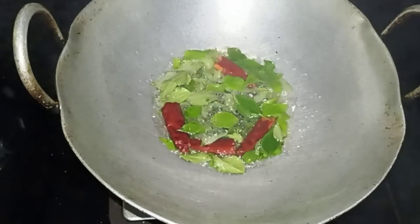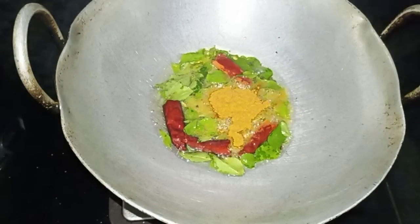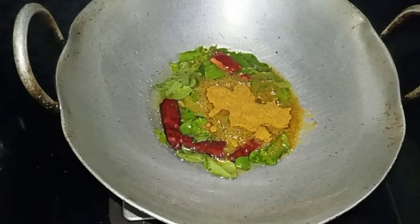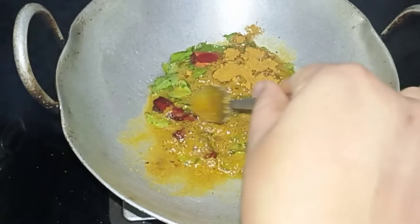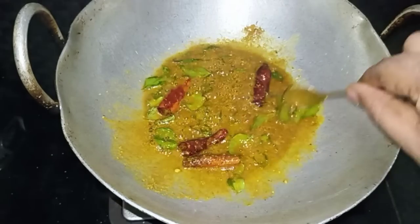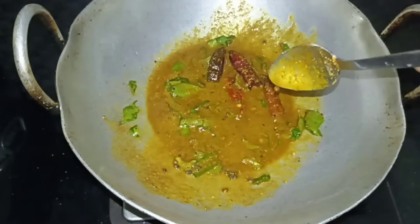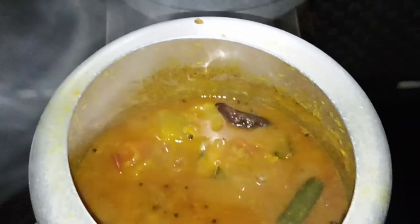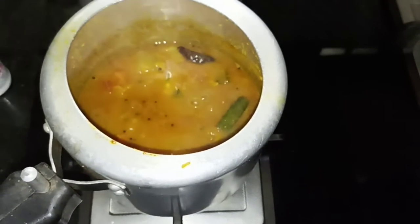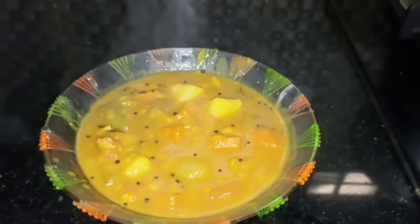We are going to show you how many of you are using this product. We will put it in the sambar — this is the sambar. We will put it in a quick recipe and add it to the sambar.